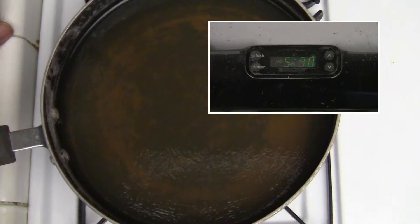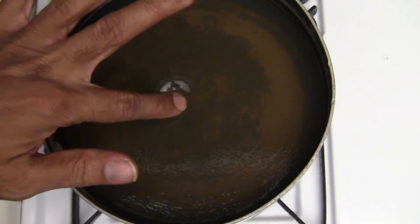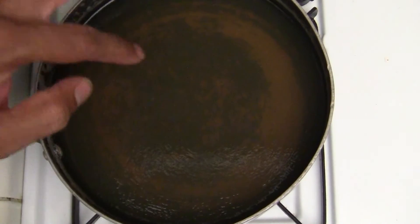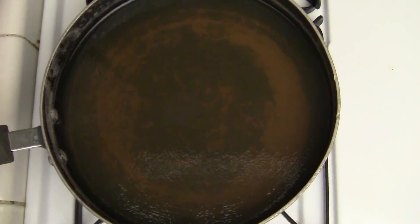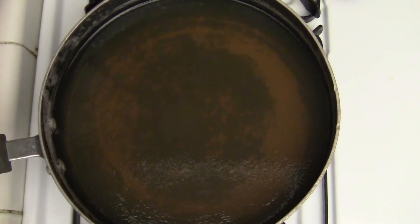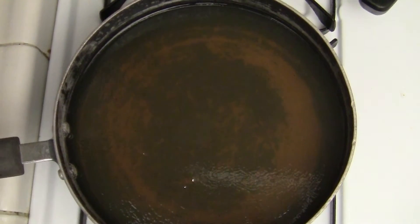Now it's been three hours and it's cured. This is going to be pretty cool. So now we're going to reheat it, pour it in the container, let it cool off again, and next up we'll be testing it with an air gun.